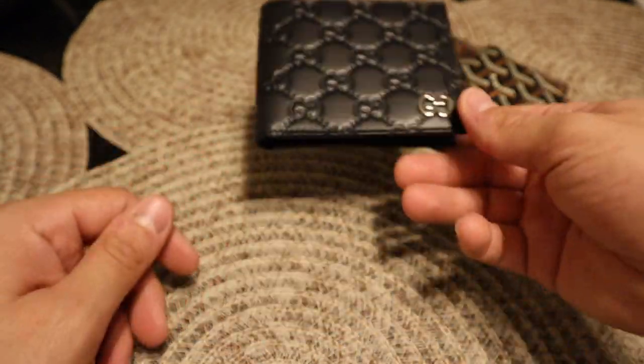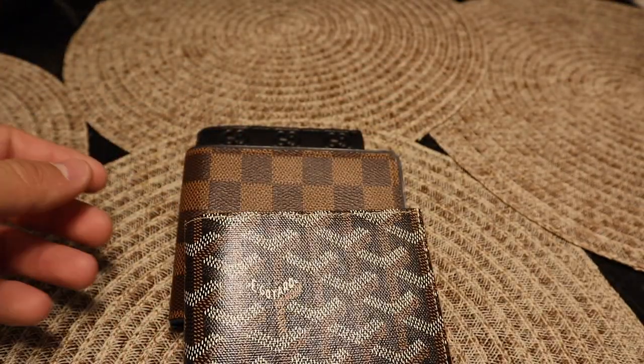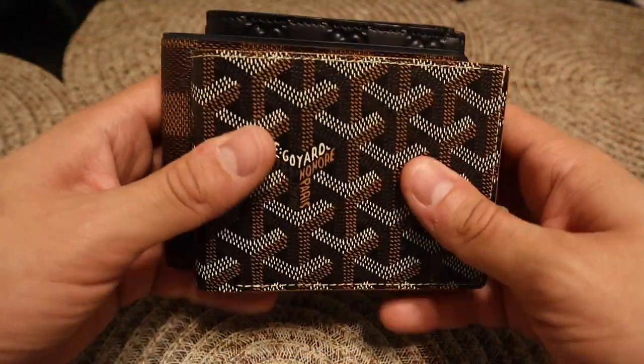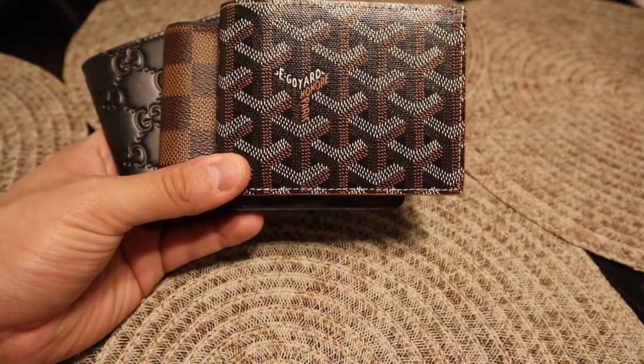So that's about it guys — really quick, simple video. Just wanted to show you the comparison on these three wallets. Hope you guys enjoyed it, give it a thumbs up and subscribe. Thanks, take care.